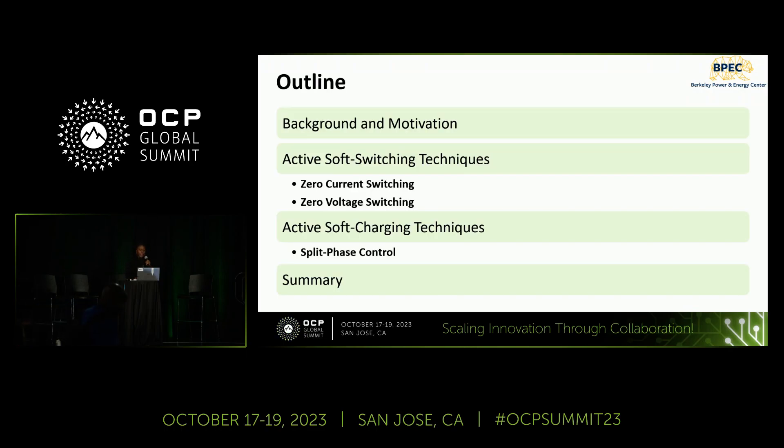First, we'll go over the background and motivation behind this work. Then we will present several active soft switching and soft charging techniques to achieve high performance in resonant switch capacitor converters.